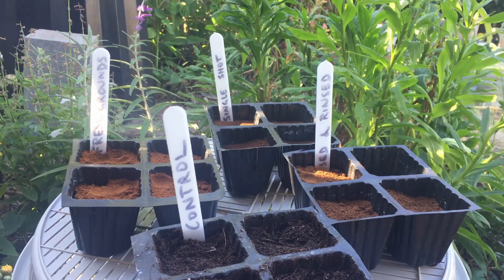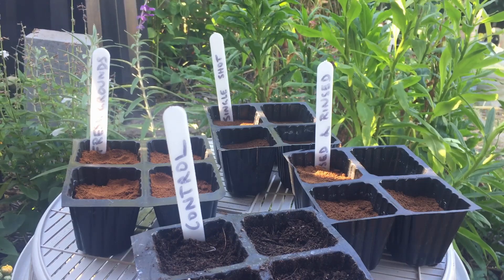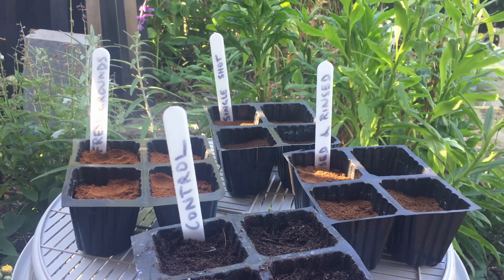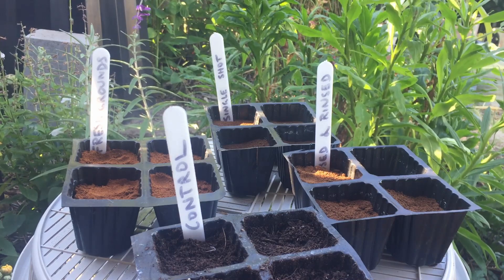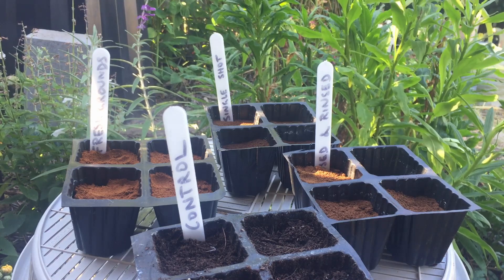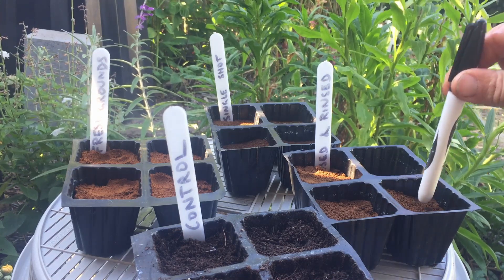I'll probably use three of each of the trays, so I'm a little short on one of the sets of grounds. I'm also using a control which is potting mix or seed raising mix in this experiment, so that I can compare accurately the germination in coffee grounds compared to normal seed mix.